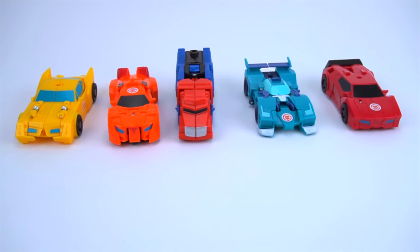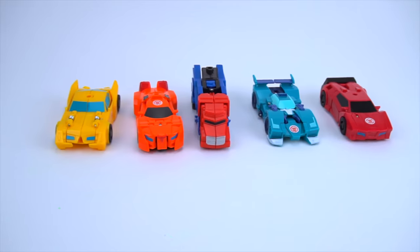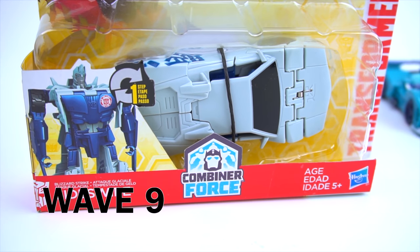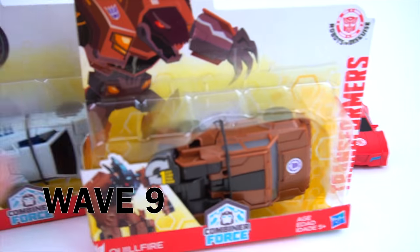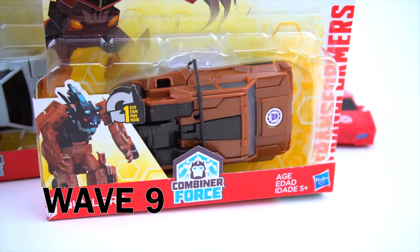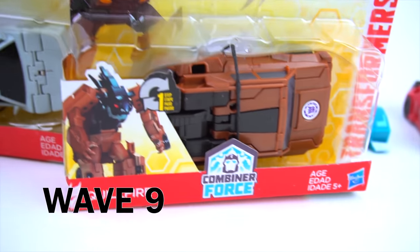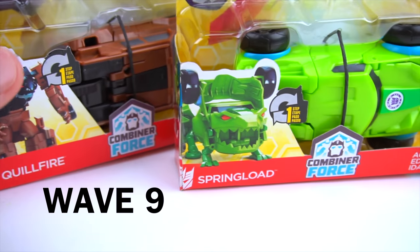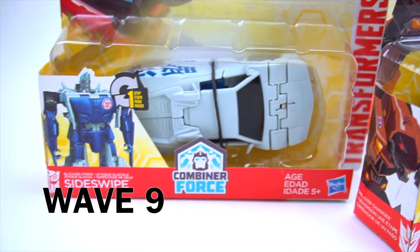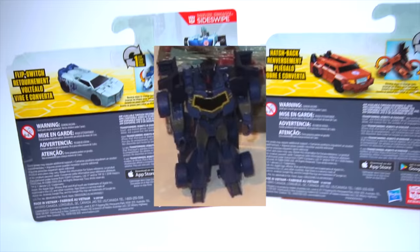And then Blur - which is so cool - and Sideswipe from wave 10. Now we've got some newer ones - they're actually from an older wave but with new packaging. We have Combiner Force Sideswipe with the new packaging, and Combiner Force Quillfire. Spring Load too - so quillfire, Springload, and Blizzard Strike Sideswipe. Future waves coming out for one-step changers are Heat Seeker, Soundwave, and Strongarm.